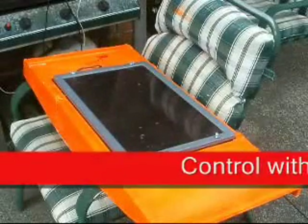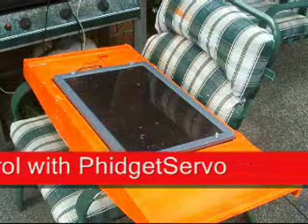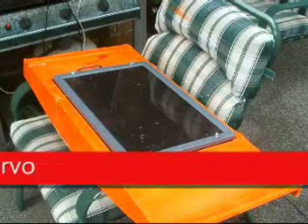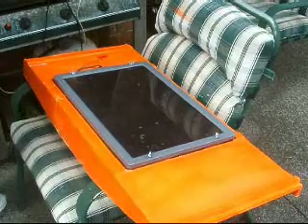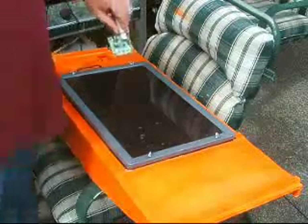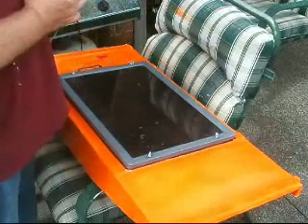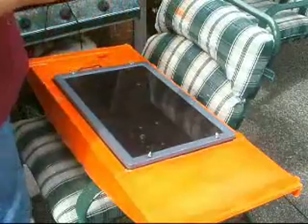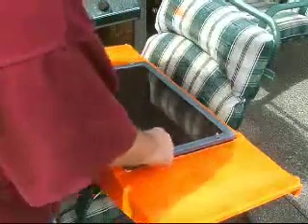Controlling my boat by remote control isn't exactly what I'm intending to do. The ultimate objective is obviously to have it automated. So what we're going to do is attach the fidget servo controller inside the boat and connect it to my PC to see if we can get it controlling the servos and the motors.